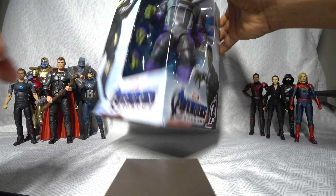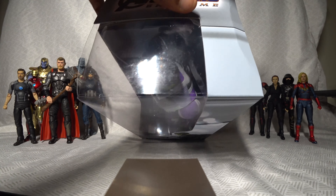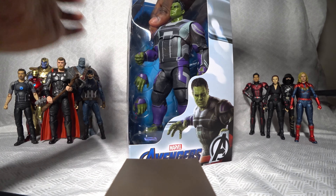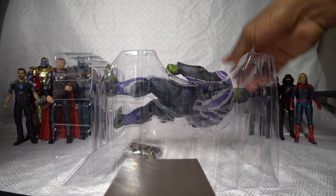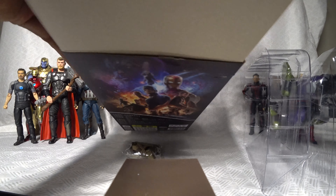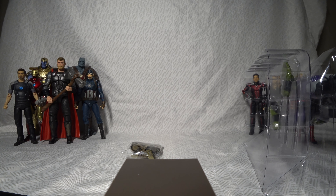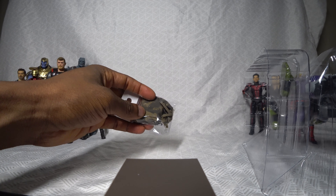Nothing on the bottom of the box. Let's go ahead and open this. This is what the inside of the box looks like, in case you're here to know. This is what the inside of the box looks like, so let's put the box down. This is a satchel that comes with this version of the figure.